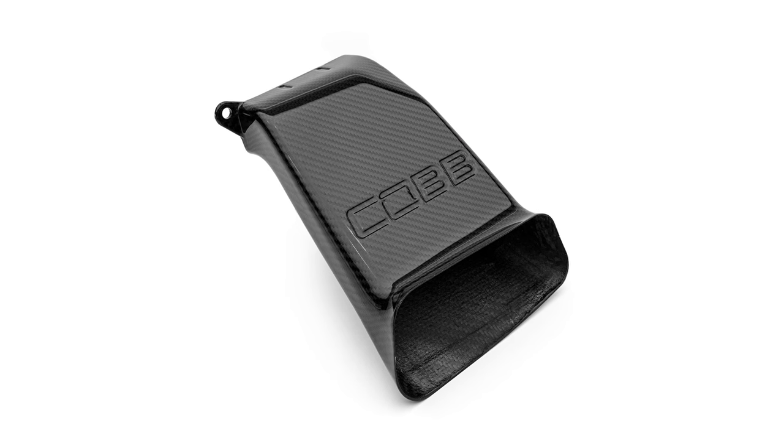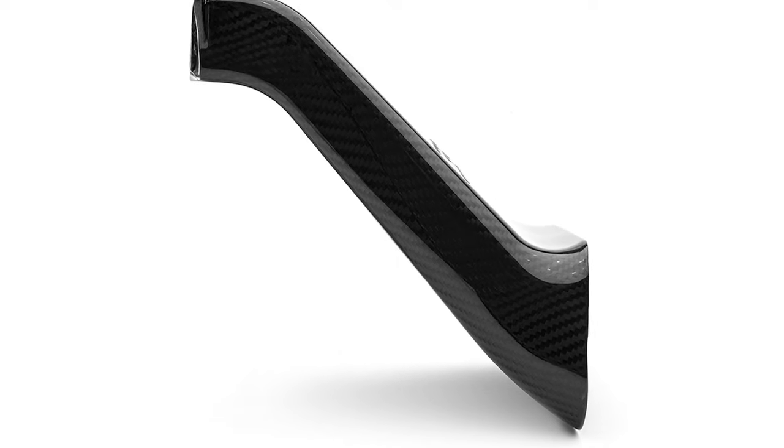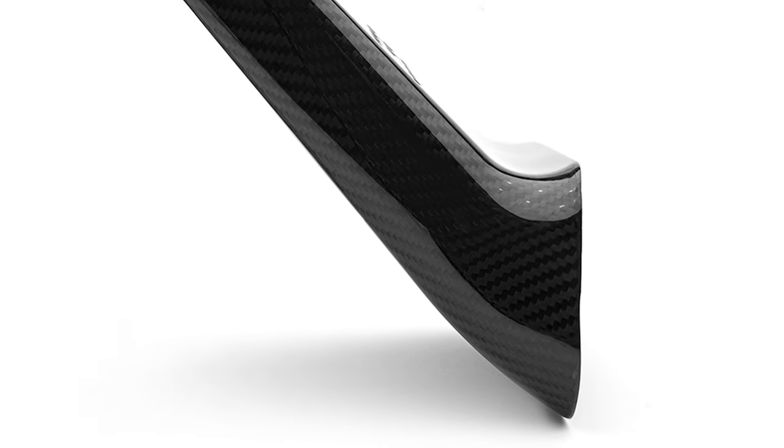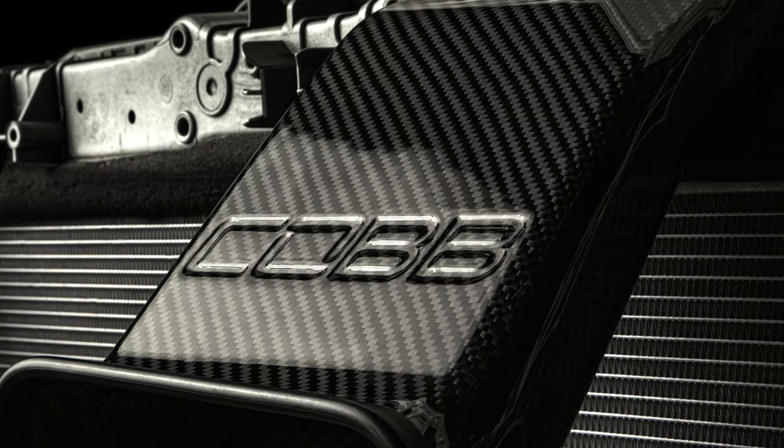As with all of our Redline products, it's constructed from very high quality materials. The entire air scoop is made of complete carbon fiber with a 2x2 twill weave pattern and a thick gloss coating to protect it and make it shine. It also features the Cobb logo in large letters debossed on the top.